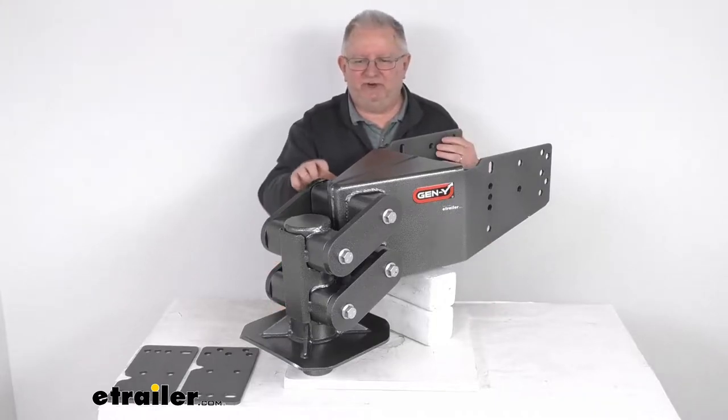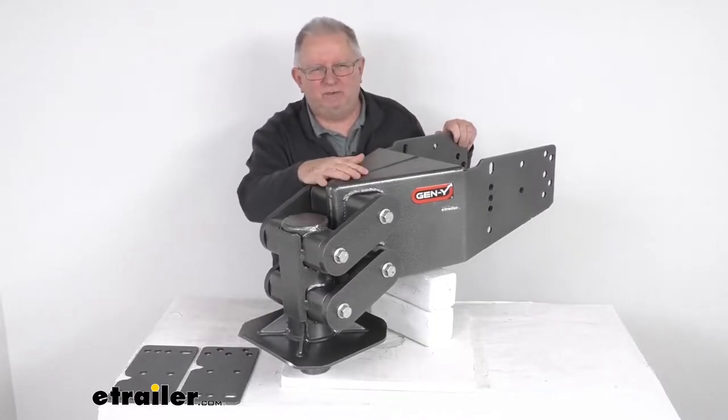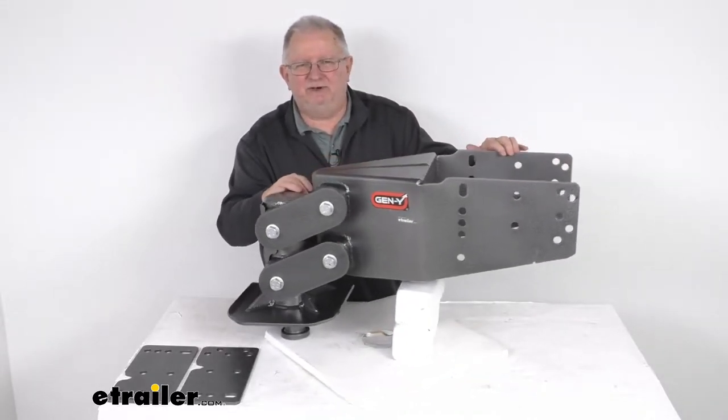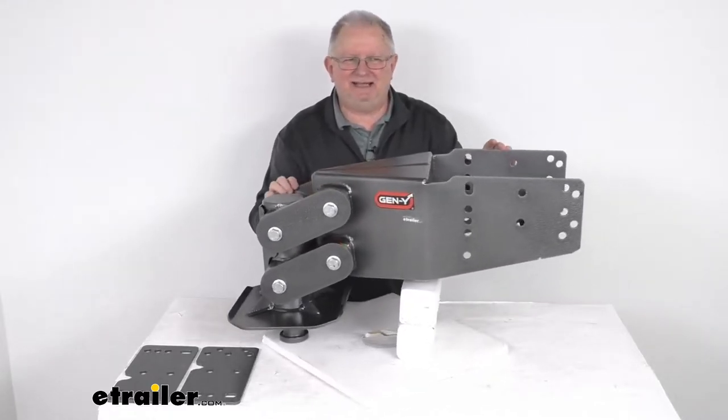Hello everybody, this is Jeff at eTrailer.com. Today we're going to take a look at this Gen Y Hitch shock absorbing 5th wheel pin box for your Lippert 1116 and Lippert 1716 pin boxes.